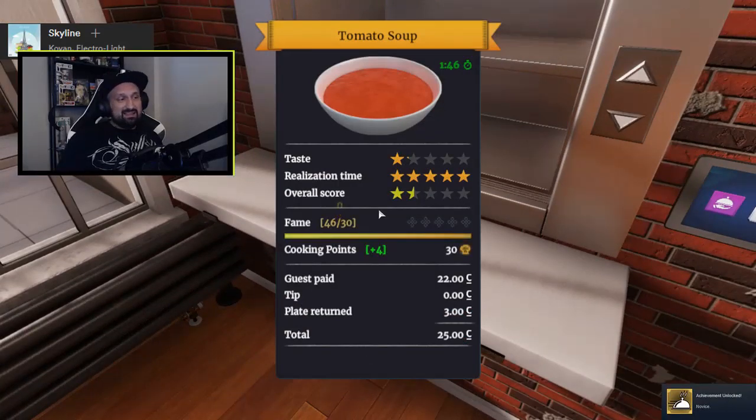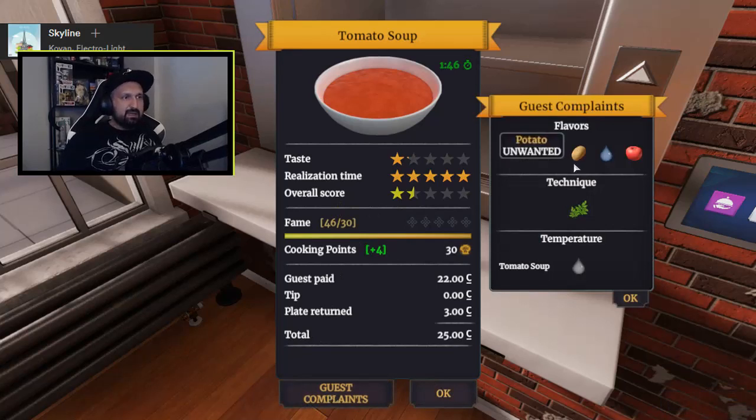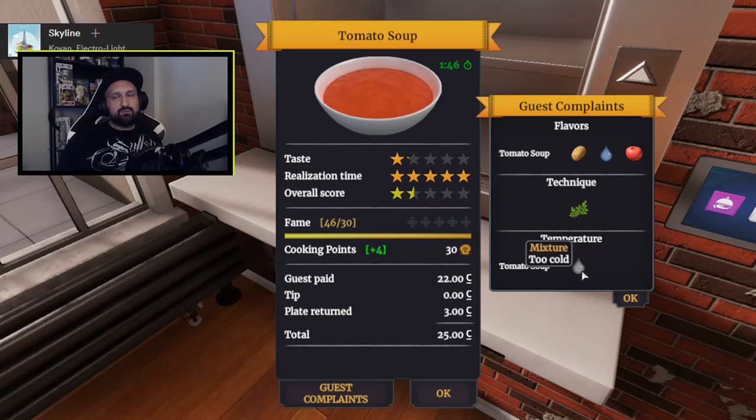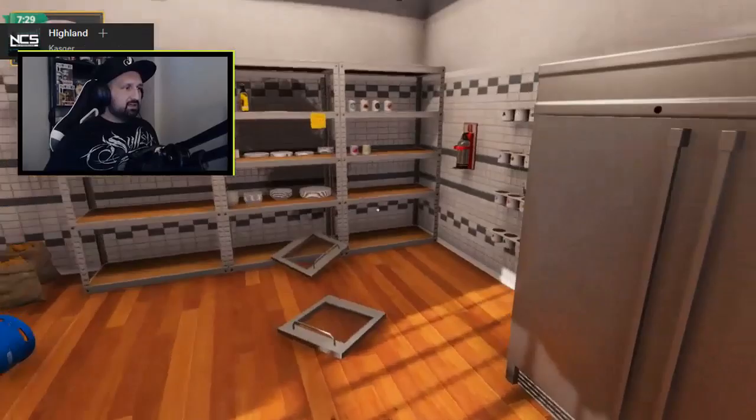They didn't like it. But why? Why do you complain? Tomato soup: unwanted potatoes, unwanted water, not enough tomatoes, technique, unwanted leaves, and temperature was too cold. I should've. Unwanted. If I could go back in time, maybe I would serve it hot. Nothing, right? You got nothing on me.